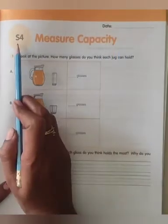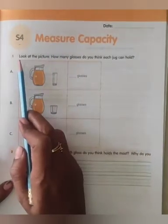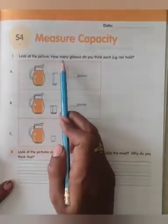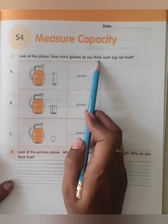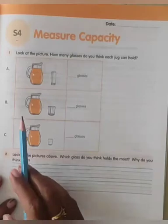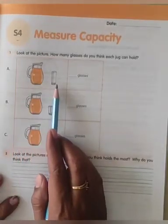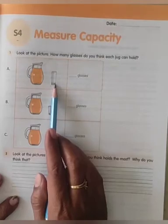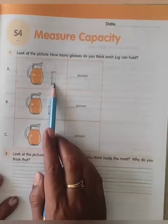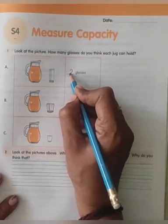Write the date. Section 4, measure capacity. Bit 1 — look at the picture. How many glasses do you think each jug can hold? Bit A — can you see the jug and glass? How many glasses will it be filled? Minimum 2 glasses — we will write 2 because the glass is big.